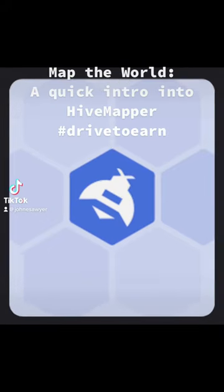Hey, good morning my Web3 fam. This is Map the World, a quick intro into Hivemapper.